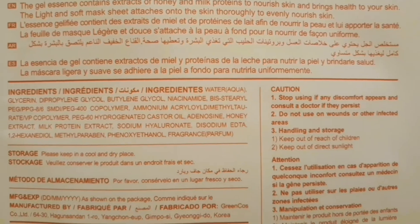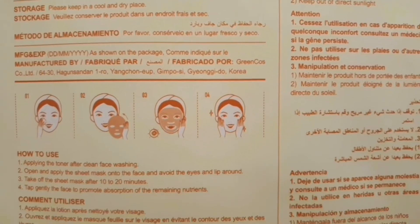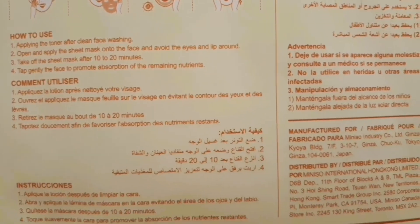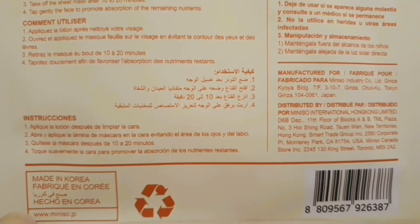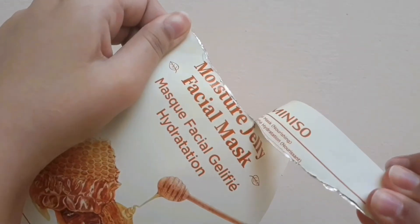It says to leave it on for 10 to 20 minutes, but I leave it on for a lot more. I spread the rest of the serum on my neck and hands. The serum has a very gel-like texture and the sheet is very soft.